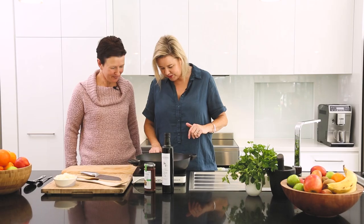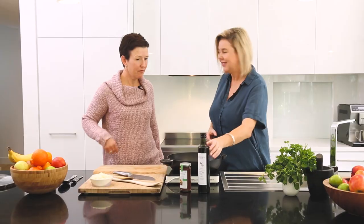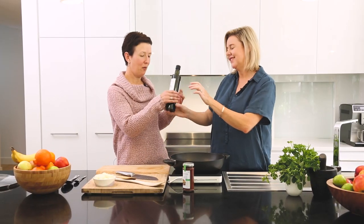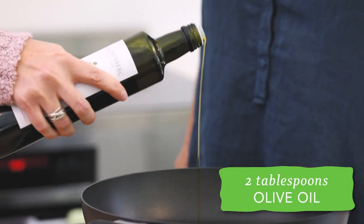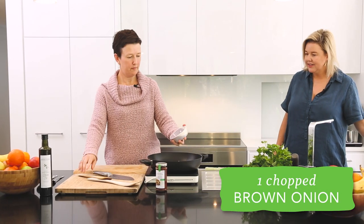So I'm going to show you. We'll just put that on mid-heat. A couple of tablespoons of Berenberg olive oil — beautiful olive oil from the limestone coast. We're just going to be browning off the onion and the meat. In goes the onion.